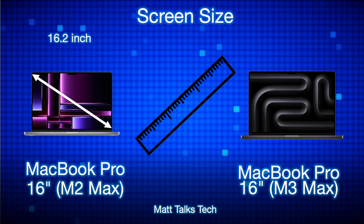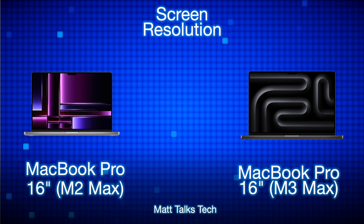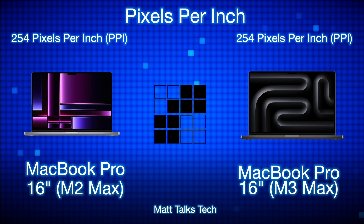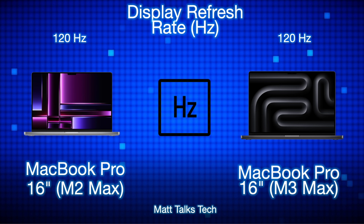Both screens are exactly the same at 16.2 inches with a resolution of 3456 by 2234, so no differences there whatsoever. That gives 254 pixels per inch on both — a very good display. The refresh rate goes up to 120Hz and down to 1Hz, and with the M3 Max's gaming capabilities that 120Hz display will really help.